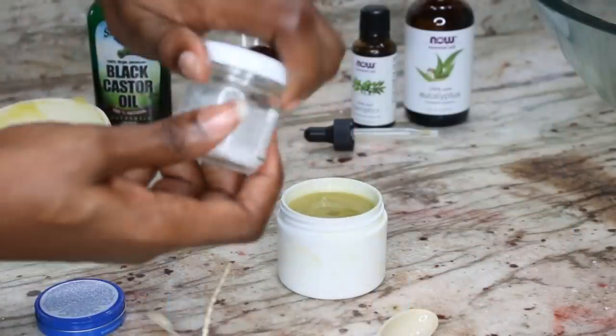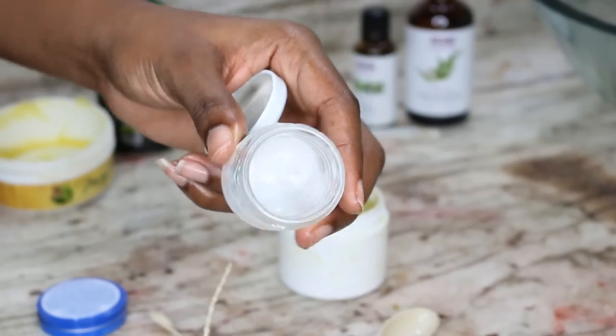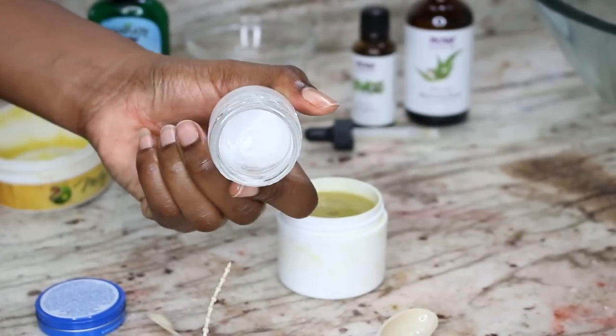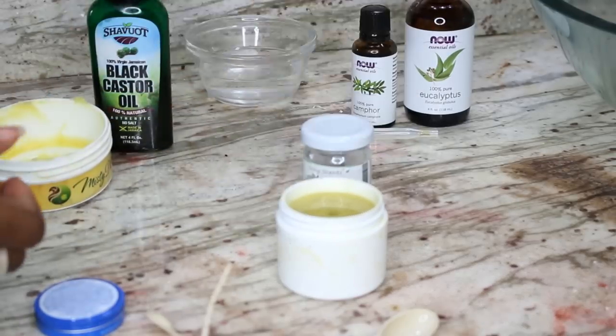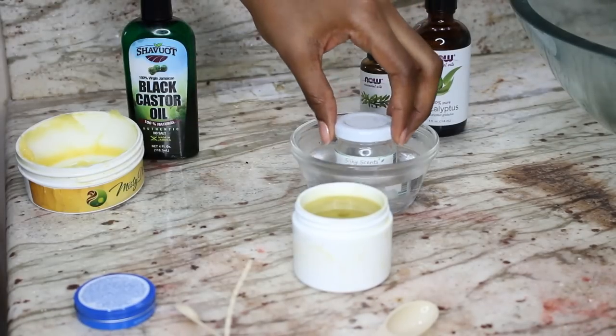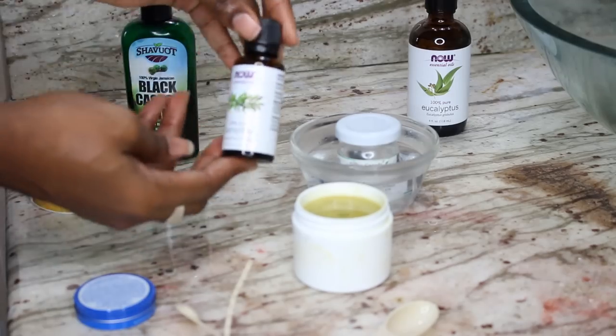Next we have menthol. Menthol is a compound derived from peppermint, and the menthol I purchased from Amazon comes in a white crystal form. In order to turn the crystals into a liquid, I just drop the container into some hot water — not boiling, but hot enough to see a little steam while still being touchable. In a few seconds you'll see it start turning into a clear liquid.